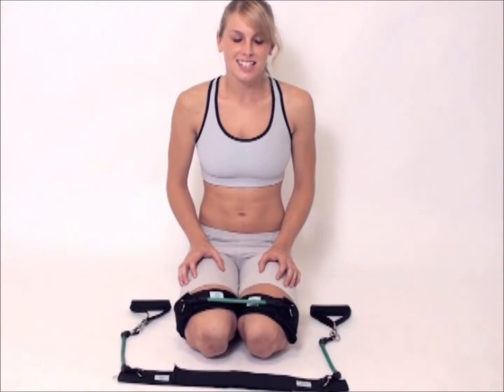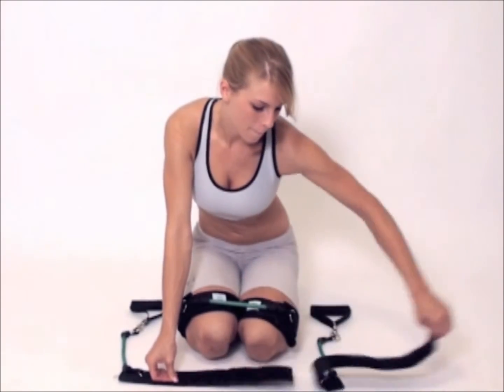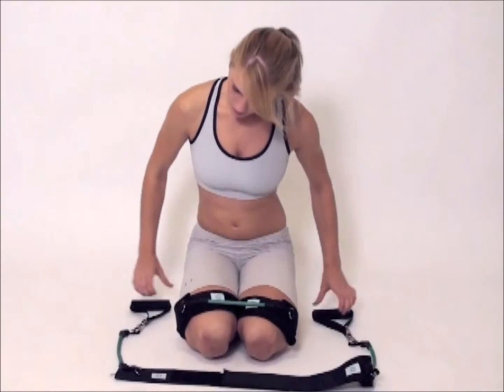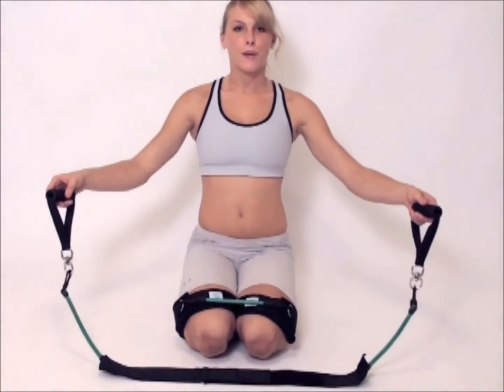For this next exercise, it's necessary to make our strap a little bit bigger. All you have to do to adjust it is un-Velcro and just make it a little bit bigger. So we'll put it like halfway up the Velcro. Now it's a little bit longer and we can go on to our next exercise.